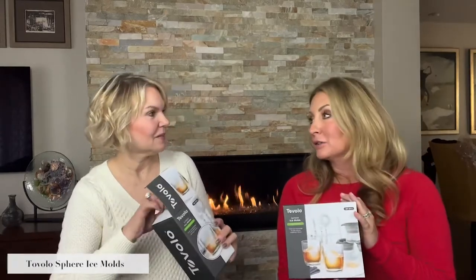We have these awesome ice molds — they make round ice to go in your cocktail. This is the mold right here. You can go on Amazon or Tavola's website and see a video about this, but it's super easy: just fill this up, put the top on, put it in your freezer, and you get this really cool round ball of ice. They come in a set of two or you can get a box of four. It's great for whiskey drinkers who want just to have one and don't want to water down their whiskey.